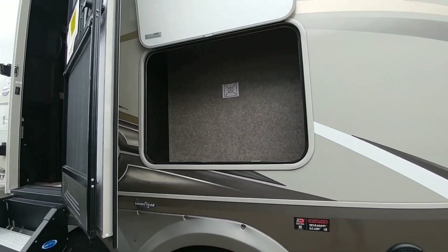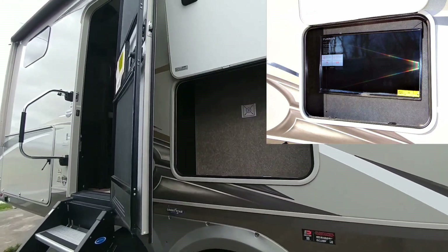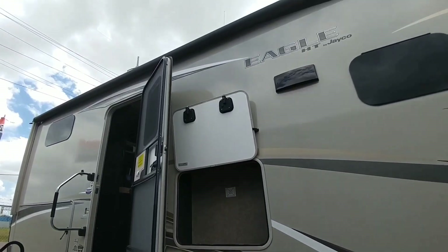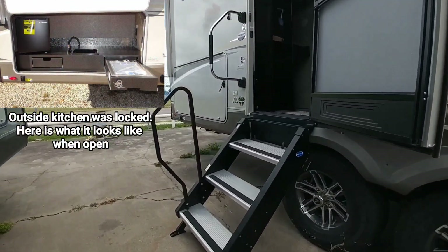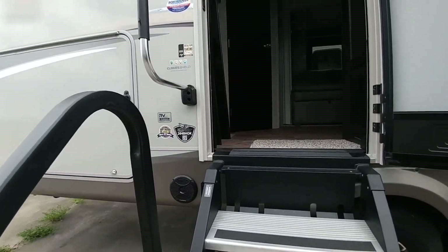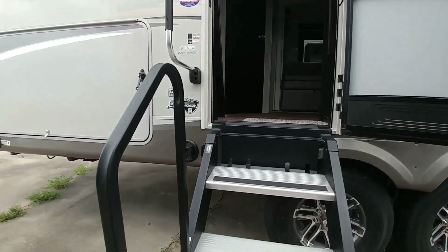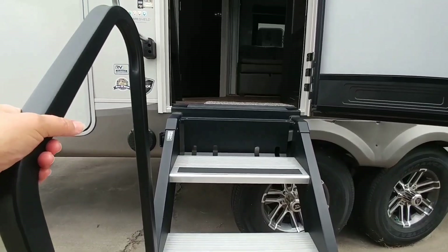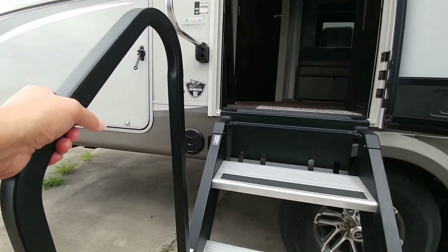This little outside compartment is for your television, so you can put your bracket there and hang out outside. It does have the awning. So this model is going to be the 264 BHOK. Very nice handle — I love this handle. I find it a lot easier to get up on these stairs if you have a handle of some sort to hold on to.